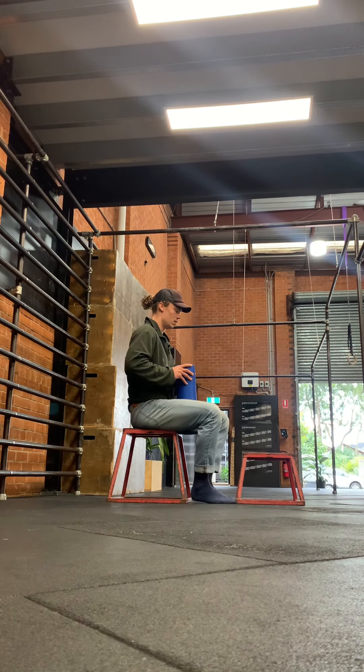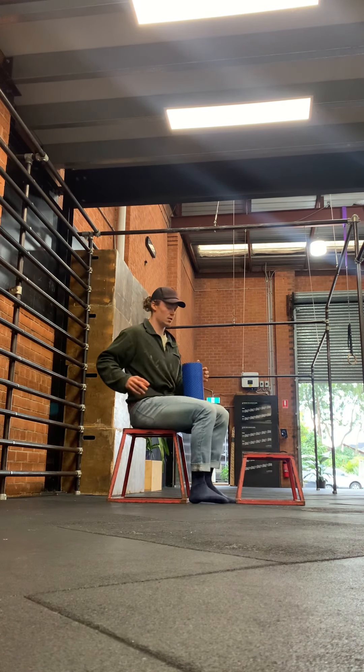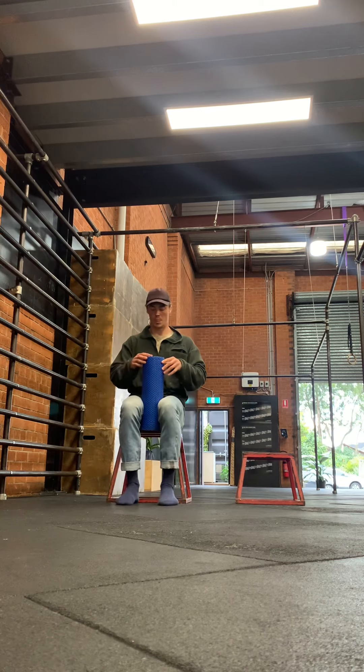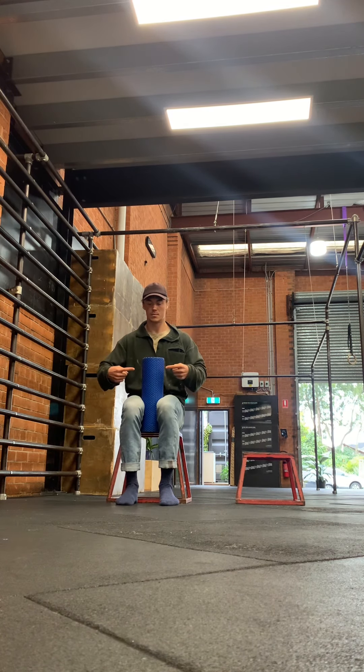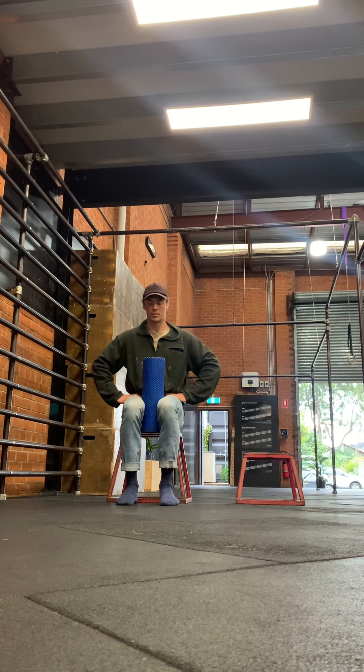In this position, I'm making sure that my sit bones are really pressing into the bench — sit bones, not butt. I'm not tucking my pelvis under or anything like that. And then I'm going to squeeze the foam roller with anywhere from 50% to 75% effort.